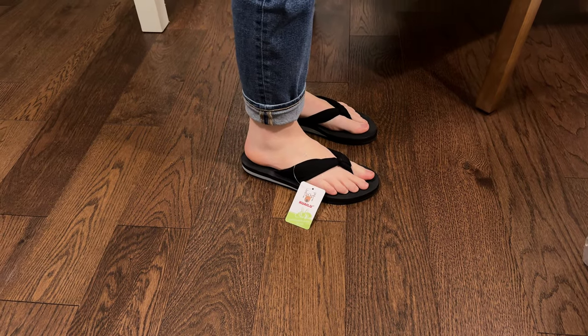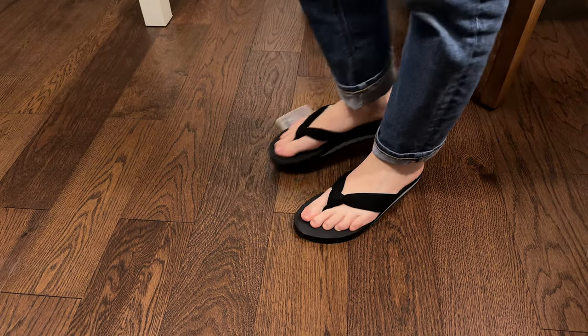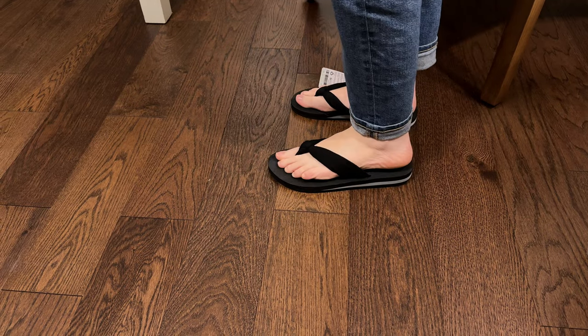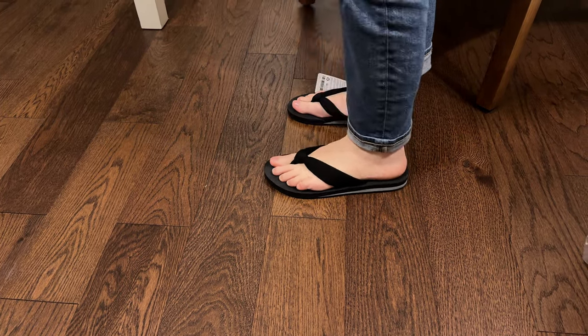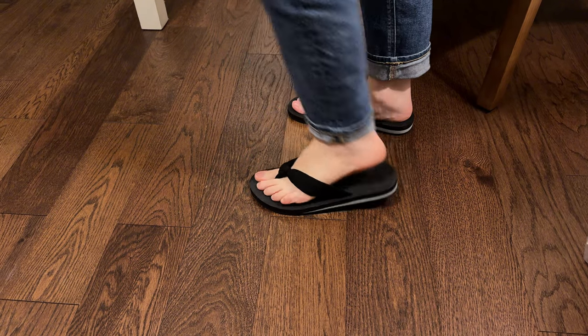That rubber padding on there is really cushy. So I can imagine being able to walk on these for most of the day without having my feet feel tired. Plus the fabric part of this means that my foot has a lot of stretch.